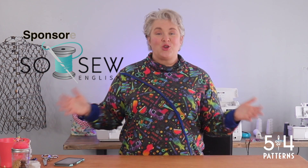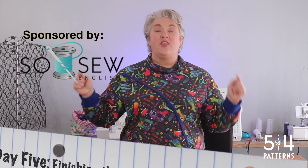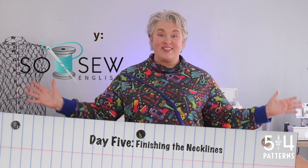Hi, I'm Laura from Five Out of Four Patterns and you have made it to day five of the Valerie, Kids Valerie, Men's Val Sew Along. I got all that out and it's sponsored by Sew Sew English Fabric. Today we're finishing this thing up. We're working on the necklines and that's it, and I'm going to take some photos. So let's do it.